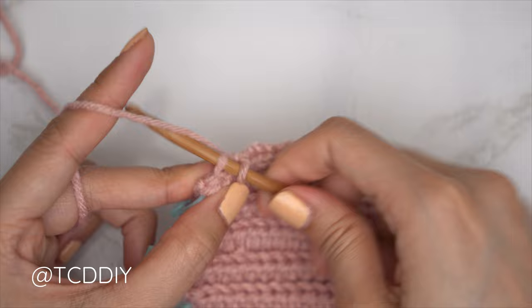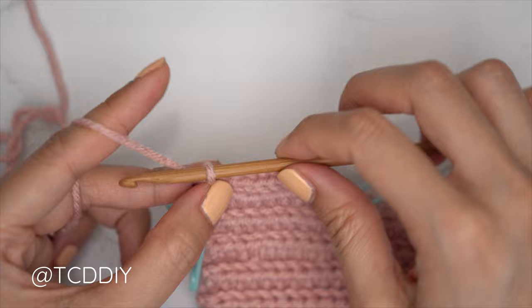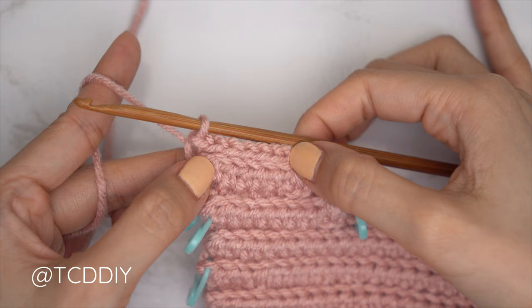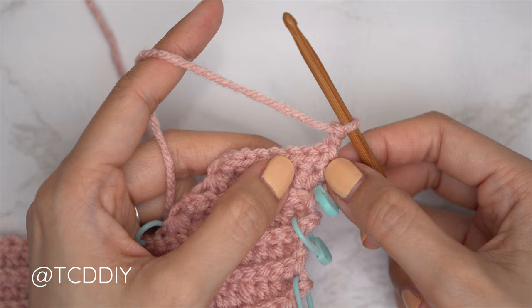Continue repeating these two rows until we have the same number of rows as the second underarm portion on the other side. End right after a back loop HDC row. Now we're back with the first half of our underarm — we're going to close it off with the second half. Start with a back loop slip stitch row with no increases or decreases: chain one, flip work, and put one back loop slip stitch into every stitch. Now chain two and flip our work.